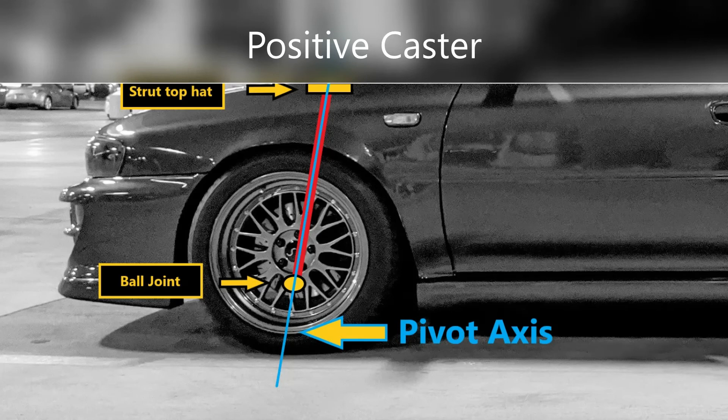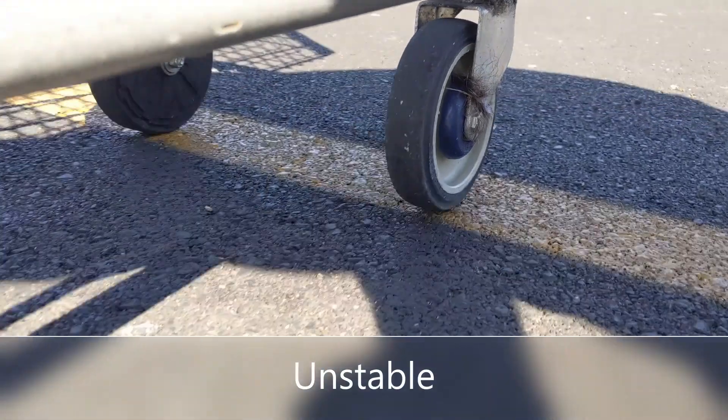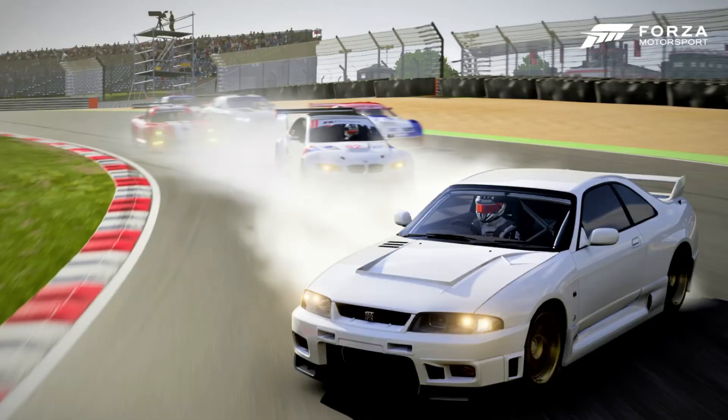Typically, adding caster will give you more straight-line stability. The steering wheel will want to return to the straight-ahead position faster, but the steering sensitivity will be decreased — think sport bike versus a chopper. Decreasing caster will increase the steering sensitivity, which will inherently decrease stability — think about the front wheels of a shopping cart. Because vehicles are dynamic, weight transfer, mechanical stress, friction, and the rest of your alignment all play roles in determining your settings. And just like many things in life, there's a sweet spot. For caster angle, it means it works well with everything else in the equation, including your driving style.